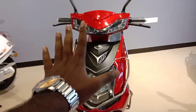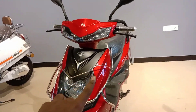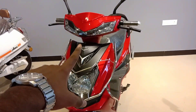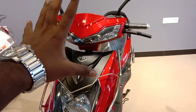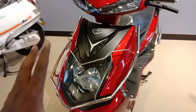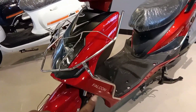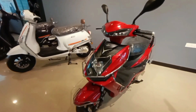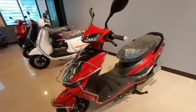Let's have a look at the Benling Falcon. You can see the overall design and the area. It's a good look and I think it's a great match.